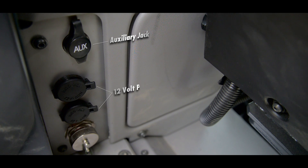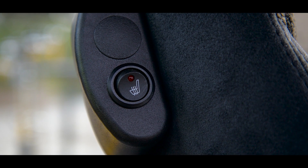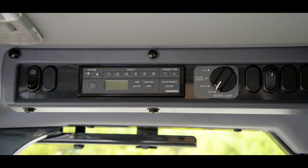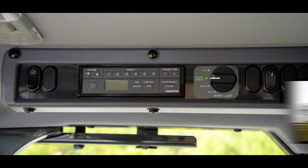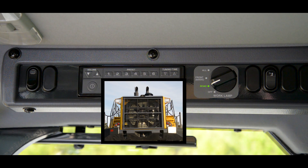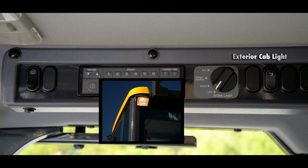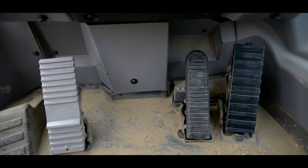Off to the right of the console you will find your auxiliary jack and the power source, and over your right shoulder is the location of your heated seat switch. Now that we've completed the consoles, we're going to work our way to the top. The first switch is the rear window defroster, then you have your radio, followed by your forward work lamps and rear-facing work lamps. This last switch is your exterior cab light for mounting and dismounting the loader at night.